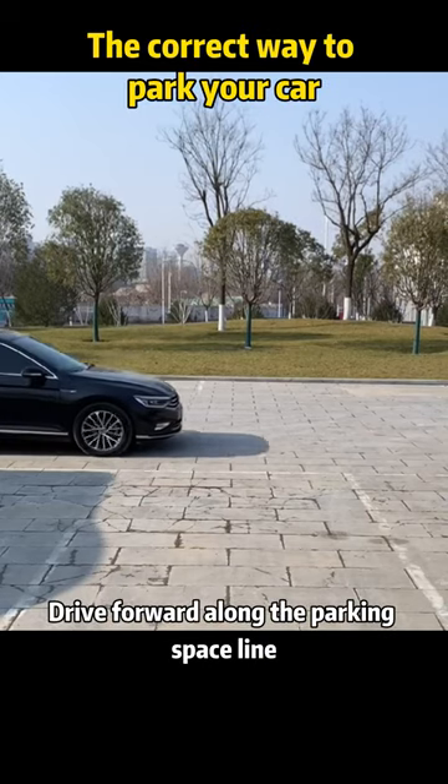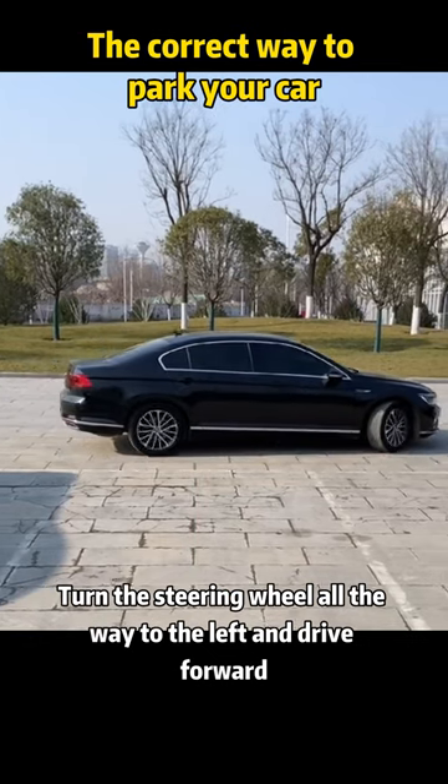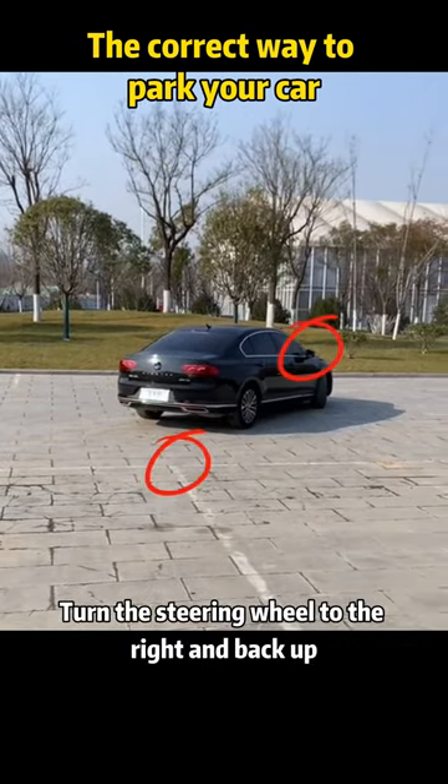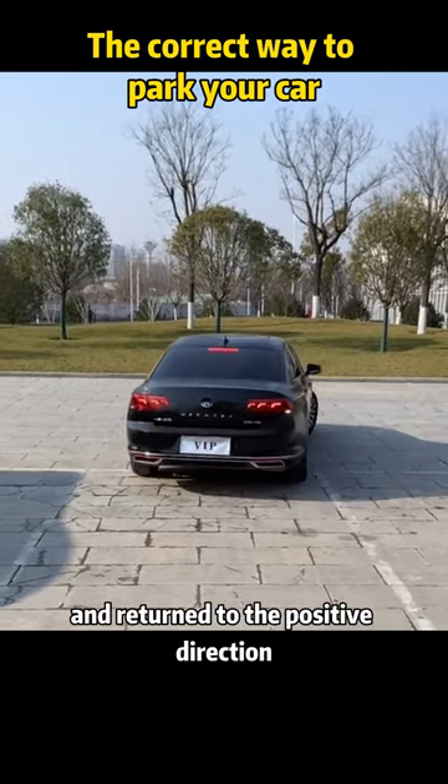Drive forward along the parking space line when the B-pillar is aligned with the centerline of the garage. Turn the steering wheel all the way to the left and drive forward when the rearview mirror can just see the corner of the garage. Then turn the steering wheel to the right and back up until the body is parallel to the parking line, and return to the straight position.